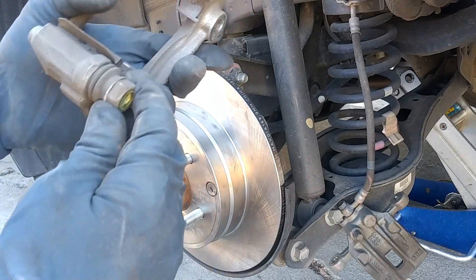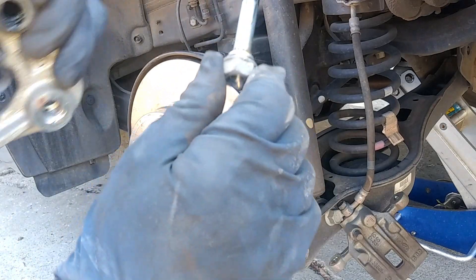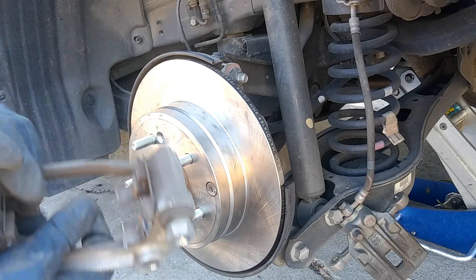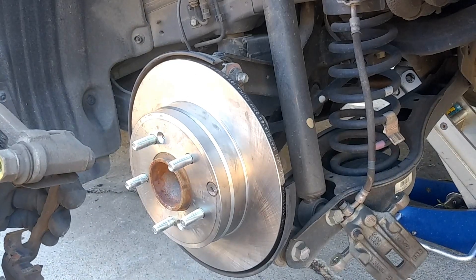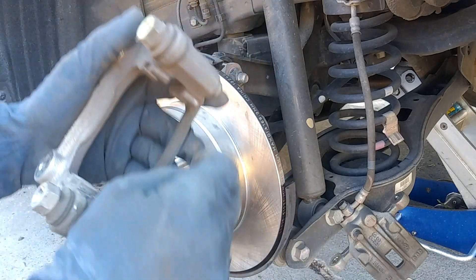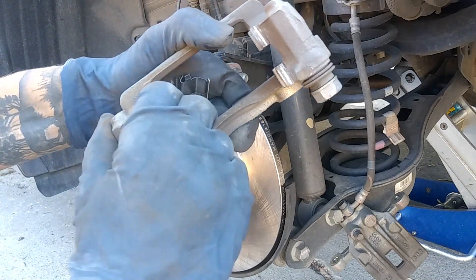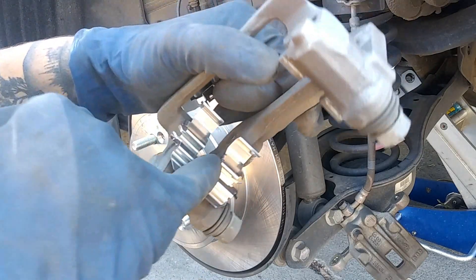We're going to go ahead and replace our new hardware kit, but first make sure the guide pins are moving freely. If they're not, go ahead and lubricate them — put grease around here. This one already has plenty of grease so we won't lubricate it. For these clips, we're going to pop them out and install our new ones. Make sure they're seated in properly — those pins should be as flat as possible.